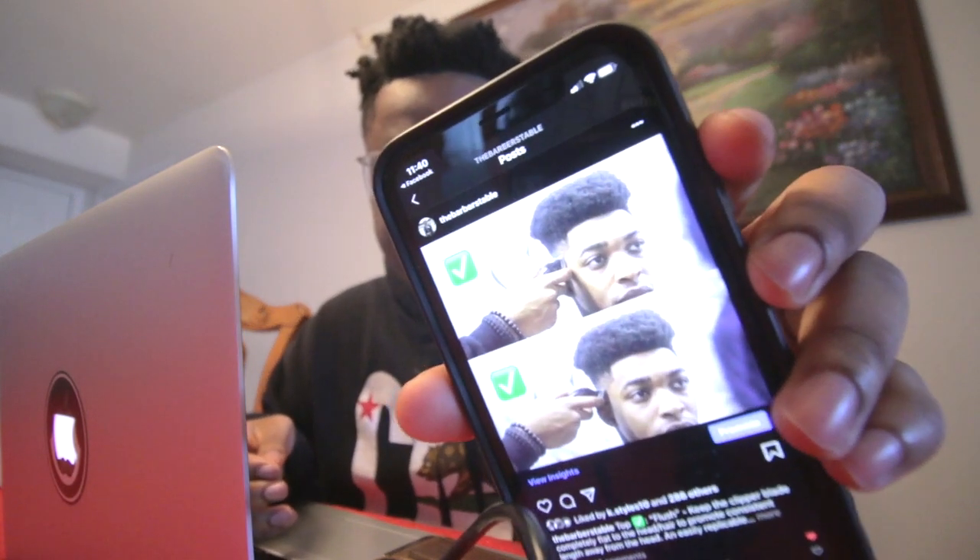I posted recently this post — the raking method versus the flush method. The raking method isn't really a finishing method. You can't really use it by itself; it's coupled with other things like clip over comb. When you have this array of techniques, it's something you insert within them. It's not a standalone. But anyway, let's get right into this video.